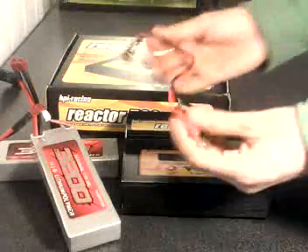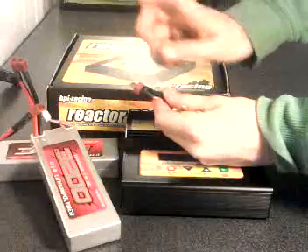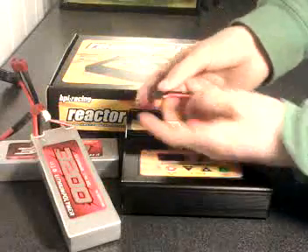You will find a connector, but it is not following the LiPo connector, so you have to take that on and make that by yourself.